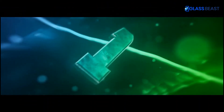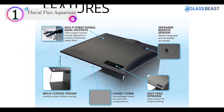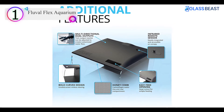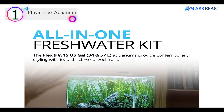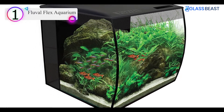Number 1 on our list is the Fluval Flex Aquarium. The glass aquarium's contemporary style and its three-stage filtration technology set it apart from competitors. A fascinating new addition to Fluval's iconic curved aquarium range, it's really worth checking out.